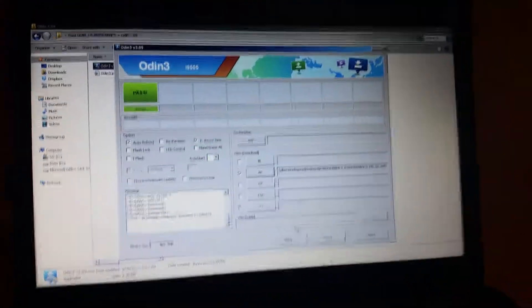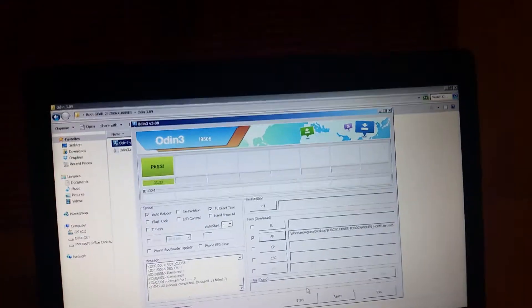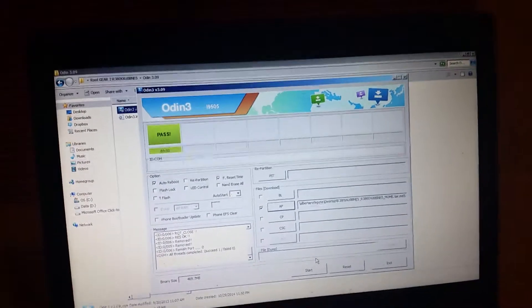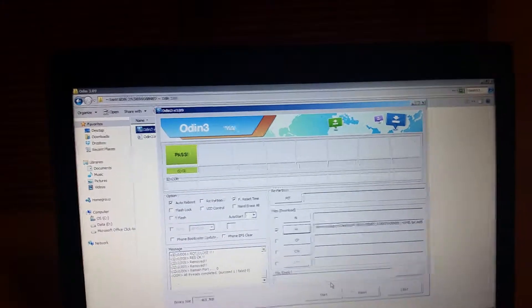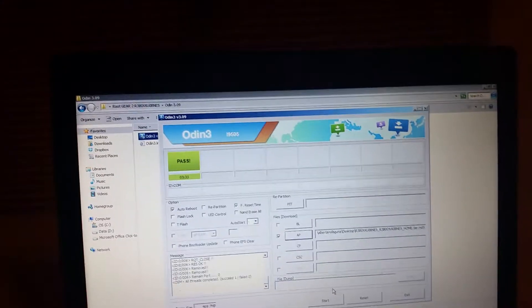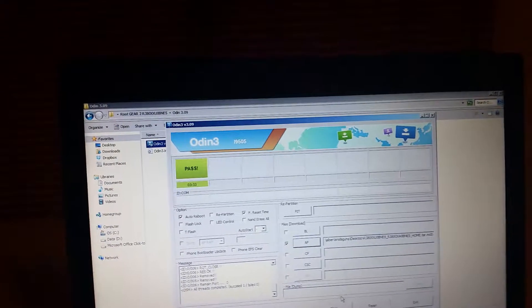Basically it passed. So all you've got to do — one last time I'll go through this process — when you've soft bricked your Gear 2, you're going to go ahead and go to sammobile.com, click on the firmware page at the top where it says Firmwares, click on Firmwares, go to the search bar.